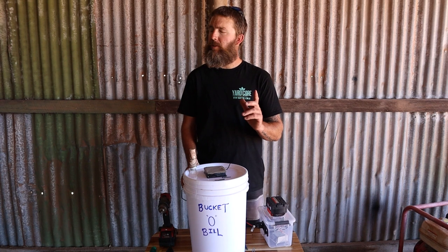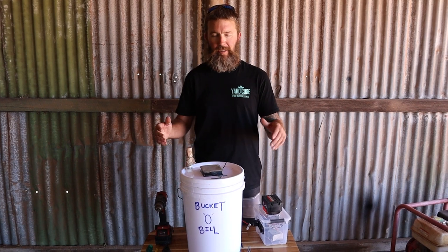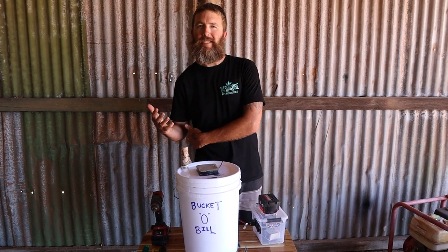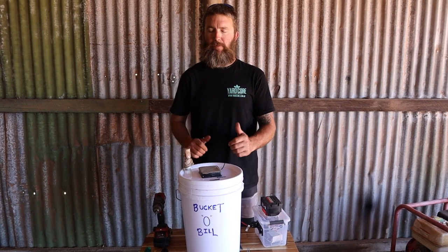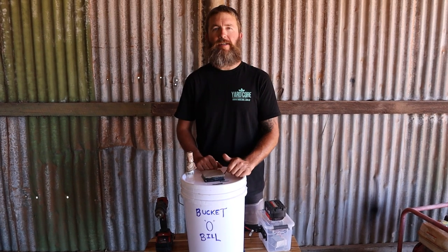I've got some silverside inside - only about a kilo - so I'll cut that up and show you how to marinate it. Really simple - just four ingredients for basic traditional biltong. We'll marinate that, it'll probably take the rest of the afternoon, and then start drying it tonight.